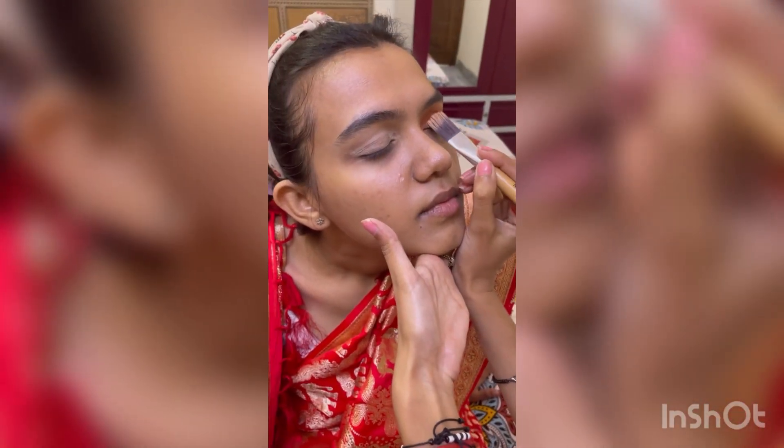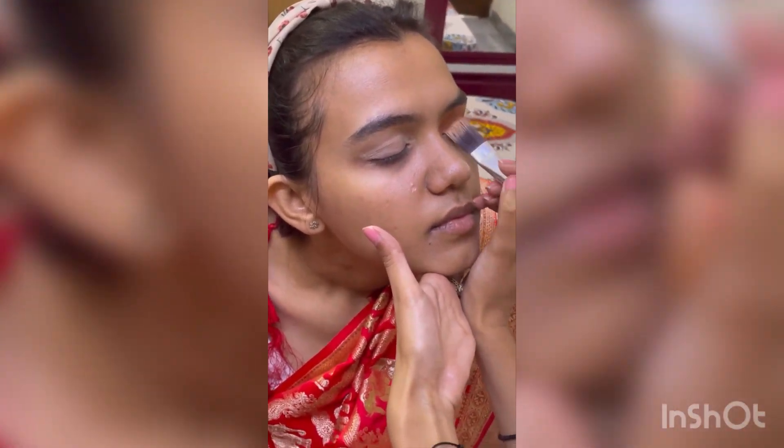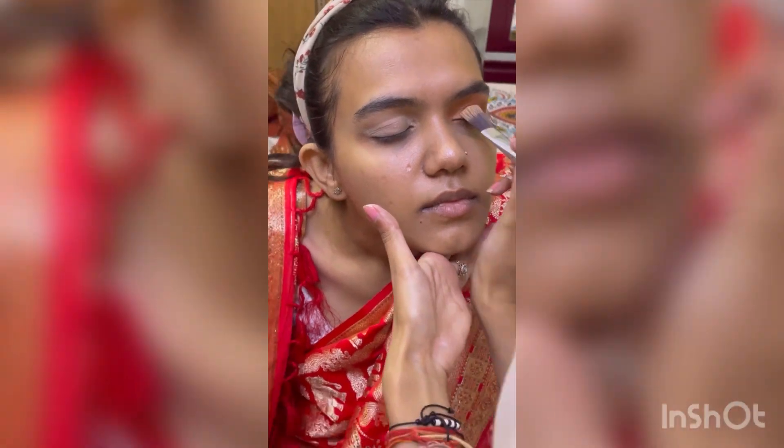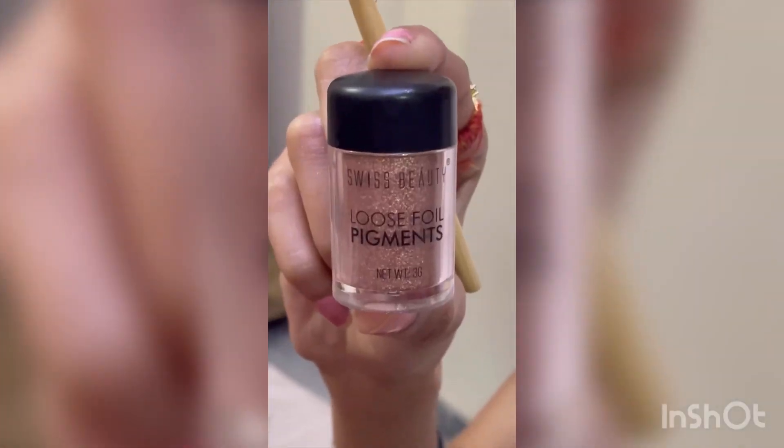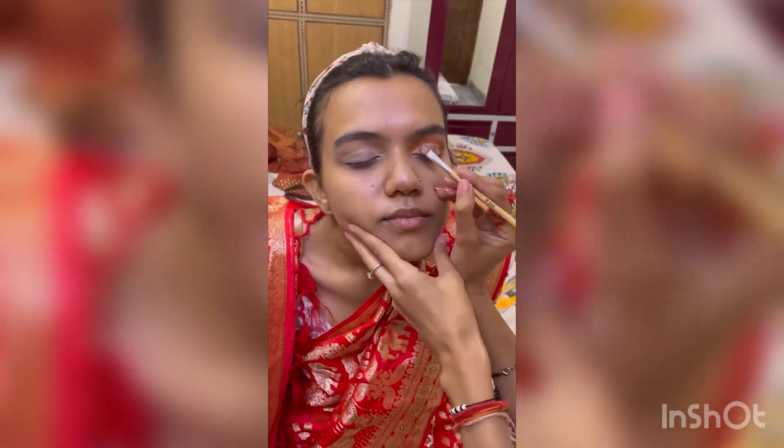I am doing a dark brown color on the outer corner and inner corner cut crease makeup. I will conceal the crease area, and then I will use my loose pigment with a flat brush and apply it on the eyes. You can see how pigmented it is.